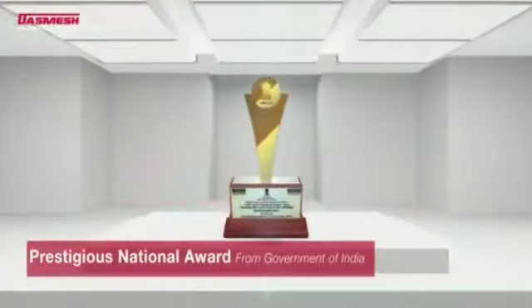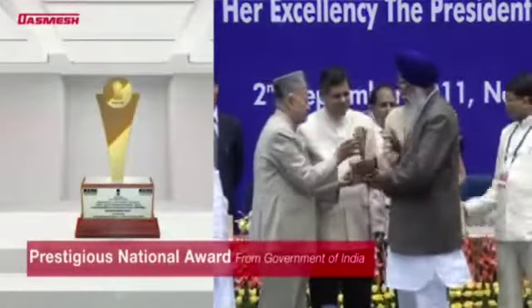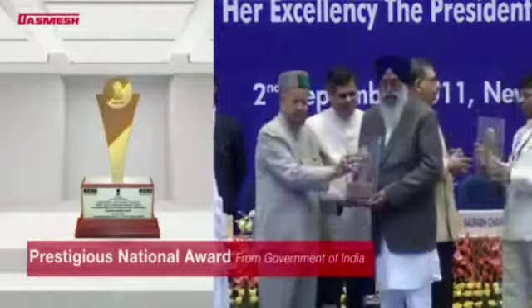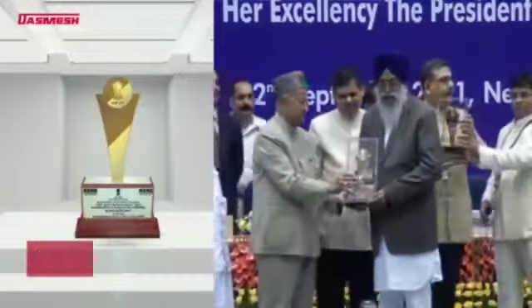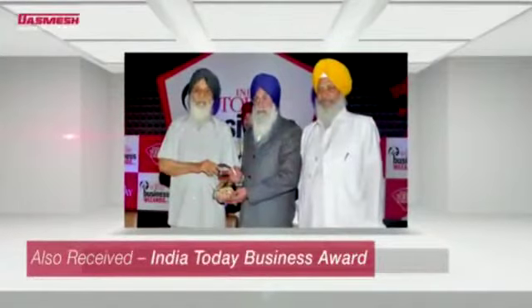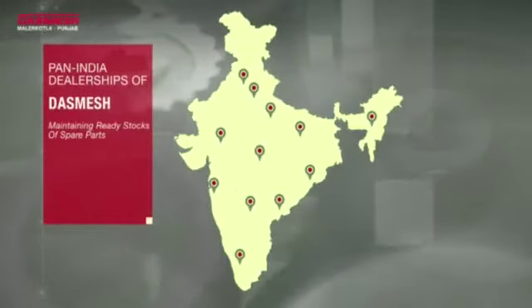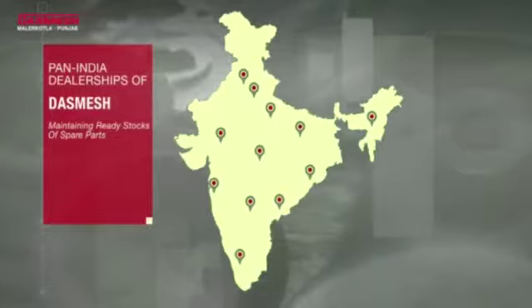The company has also received the prestigious national award from the Government of India for its sustained excellence in product quality and performance. Moreover, Smash has pan-India dealerships that maintain ready stocks of spare parts for the 642 Rota Beta and all other Smash products.